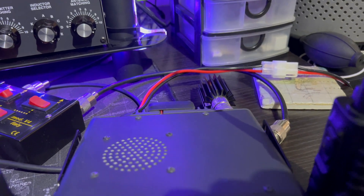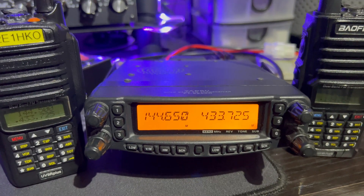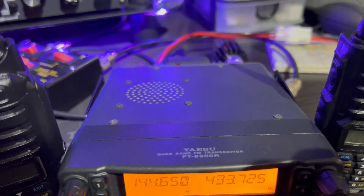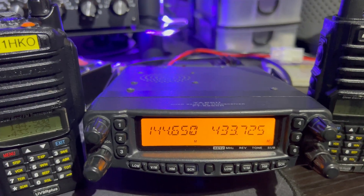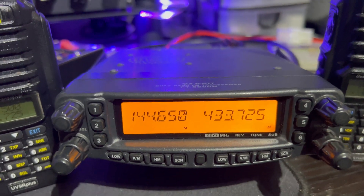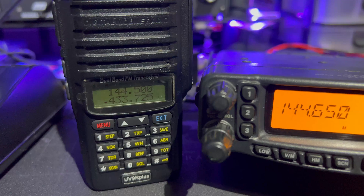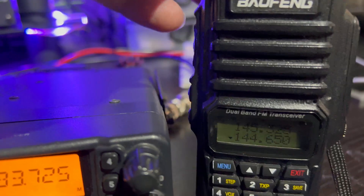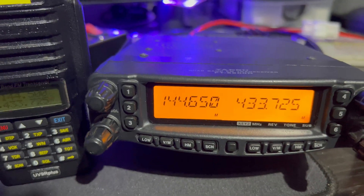I've got a dummy load in the back of this radio, just to give you a quick demonstration. I've set the radio up into cross-band repeat mode. Once you've done this with this particular radio - the FT-8900R - the radio is locked until you come out of its function. On the left-hand side you can see 144.650, and on the right, 433.725 on the UHF side. I've got two Baofengs here: the left one is set up for 433.725 and the right one is set up to 144.650. I'm just going to key up to show it's actually working.